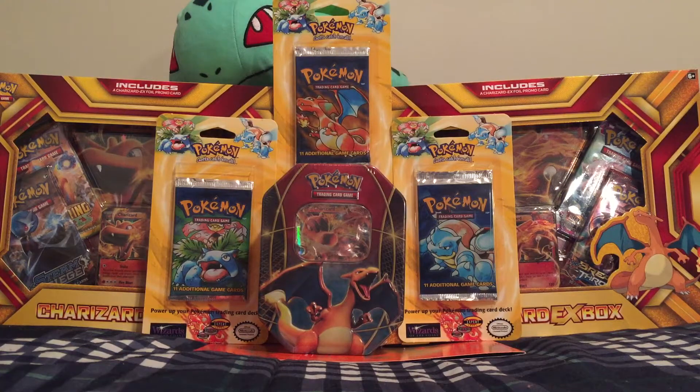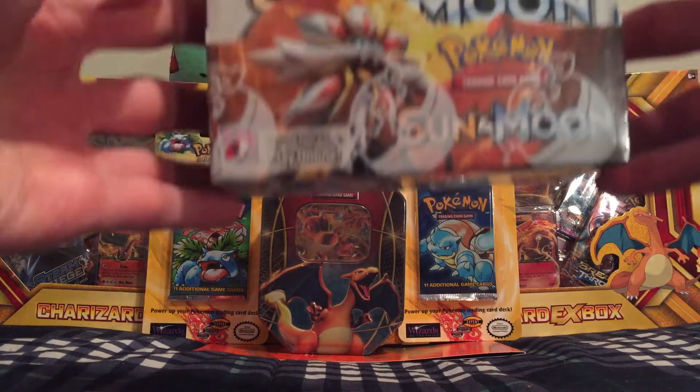Hey YouTube, this is Met7Games. Thank you so much for tuning in and watching another one of my videos. In today's video, I am super excited to show you my booster box opening of Sun and Moon.